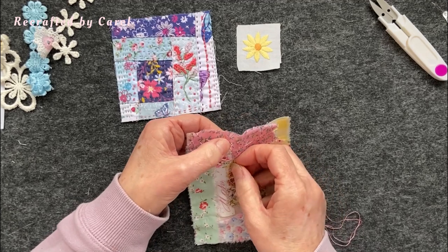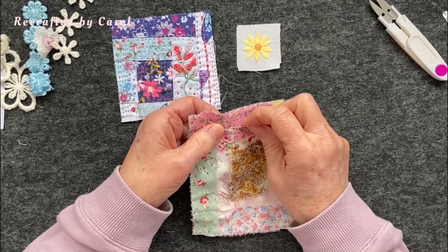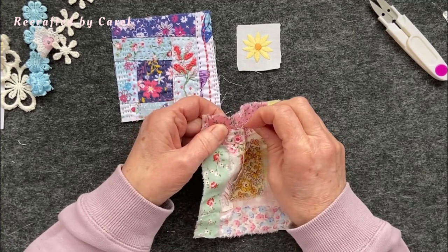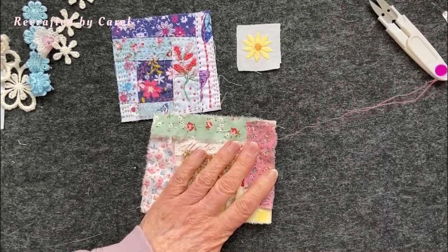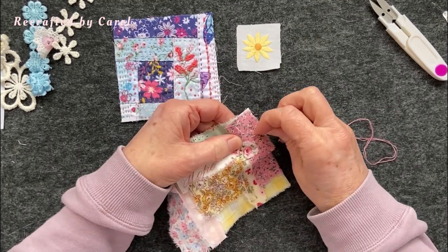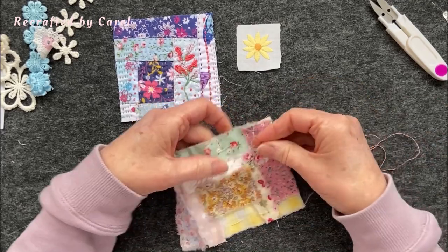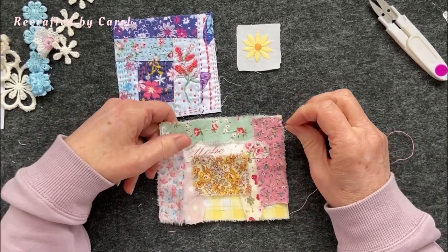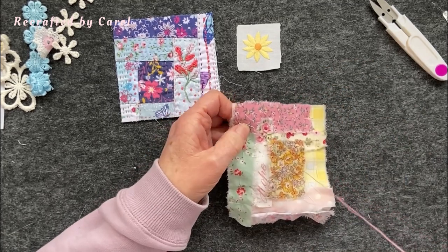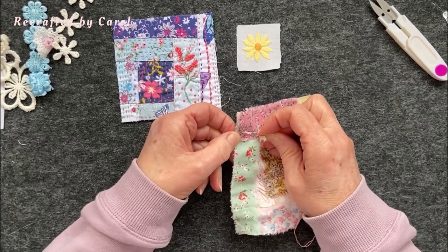I'm going to go round that, just like this, because there's no rules with my stitching - you can go wherever you like. I'll come back again. I might just do a few lines going up to the top and then we'll do a different bit of stitching, otherwise you just watch me straight stitch and nobody's learning anything.